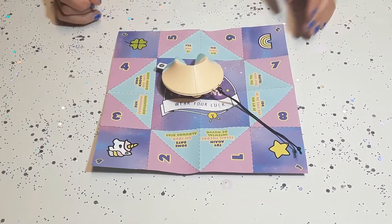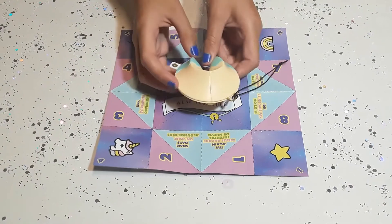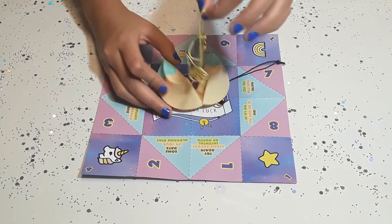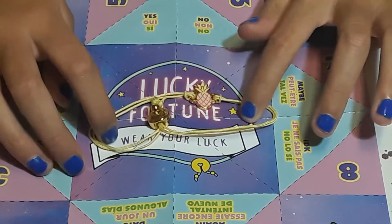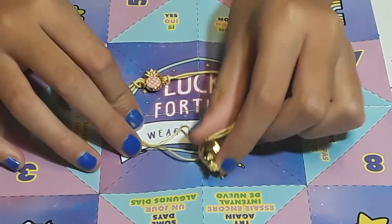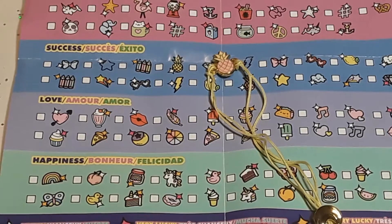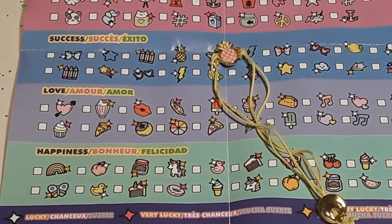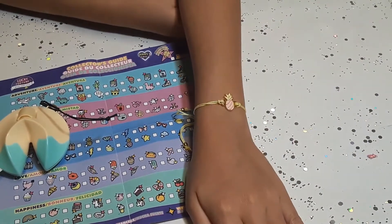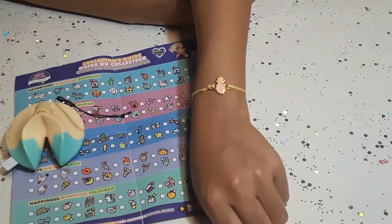Okay guys, here is mine. So let's unbox my fortune. Three, two, one. Okay, so we got this yellow string — guys, it's gold! This one is gold. Like, it's a fortune. This little gold thing. And a gold pineapple. Okay guys, so I got a success, and that's a lucky one. So this is how my bracelet looks — it's pink and on the outside is gold.